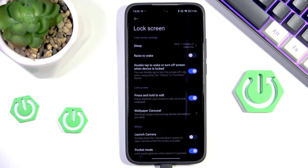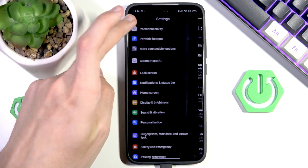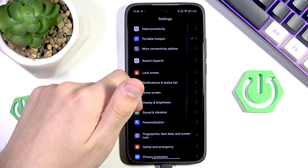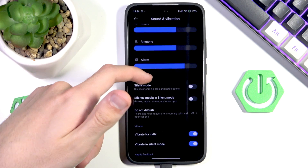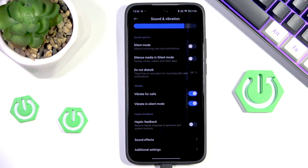Then we can disable vibrations or haptic feedback. We can do that by going into settings, going into sound and vibration, and if we scroll down we can see our vibrations and haptic feedback settings. We can disable the vibrations and make sure that haptic feedback is disabled. While it's not a huge change, we are turning off the little engines responsible for vibrations and feedback, and we will save a good amount of battery thanks to these options.